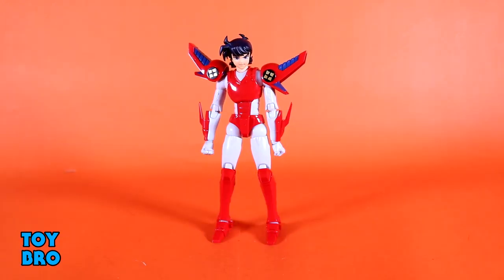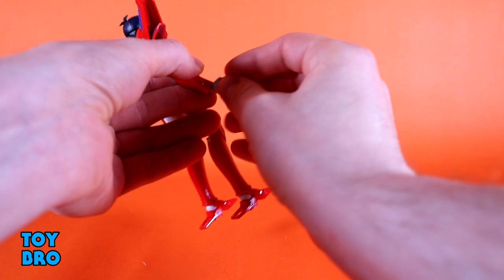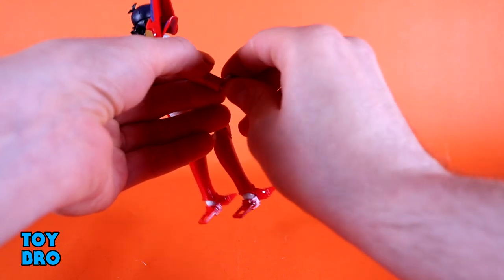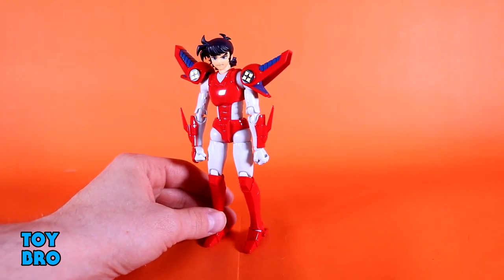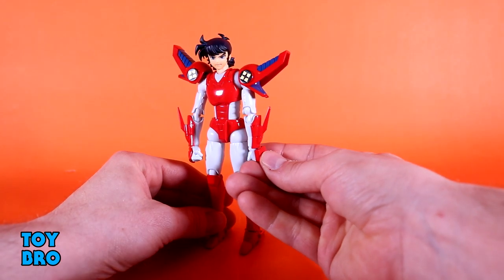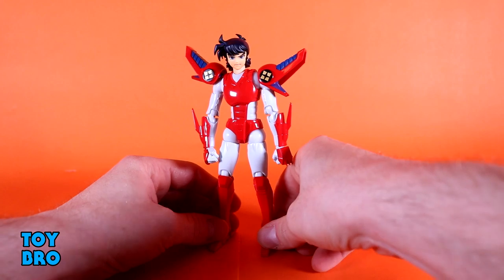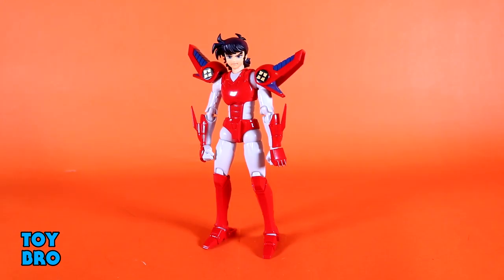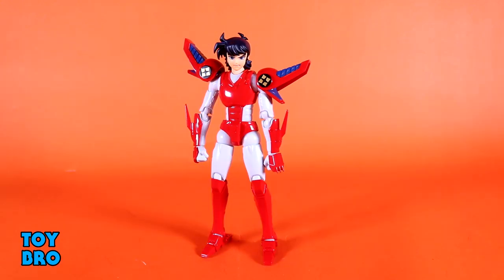He also has some swappable hand plates — they're asymmetric. One looks basically the same as what's already there, and the other has claws on it which are pretty cool. These are incredibly sharp actually — sharp enough that you could probably draw blood if you really wanted to. So this is step one, at least in the order I've been doing it. My order ended up a little different from what the instruction booklet shows, but I had no issues.